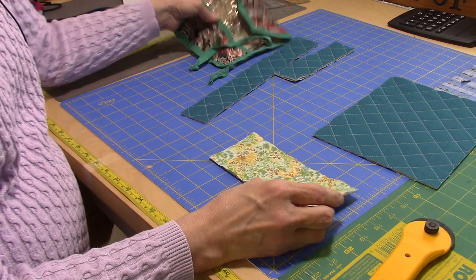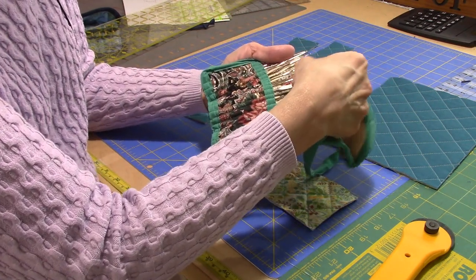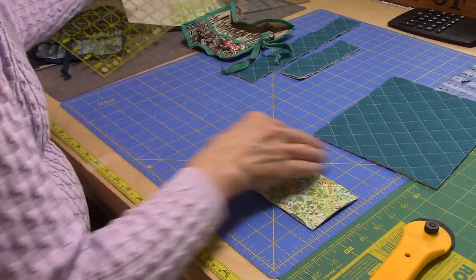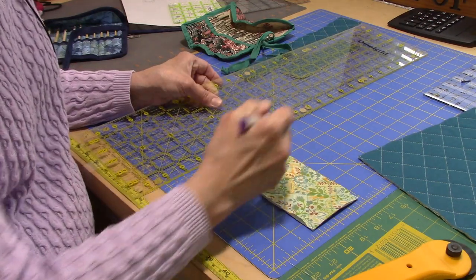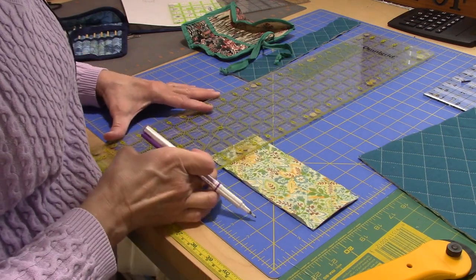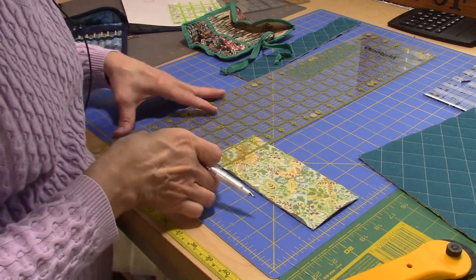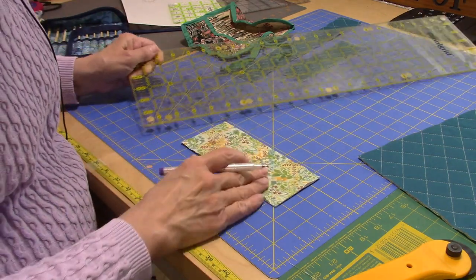The next thing I want to do is mark the channels for my crochet hooks. In this set, the channels are about three-eighths of an inch apart and they're snug — but I'm going to make them just a little bit wider to avoid pulling in so much. I'm going to do these channels at a half inch. Taking into account a quarter-inch seam allowance from the bias binding, I'll go in three-quarters of an inch for my first line. I'm using an air-soluble pen, but use whatever you have. I'll mark these channels all the way across.